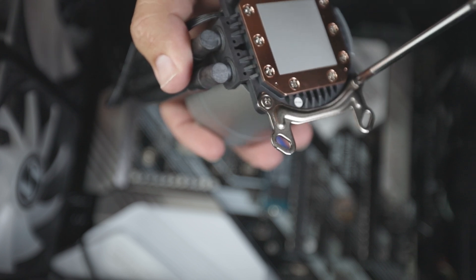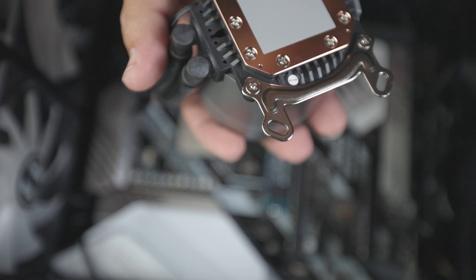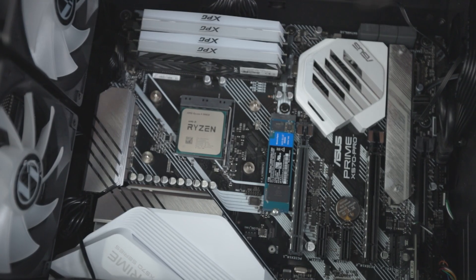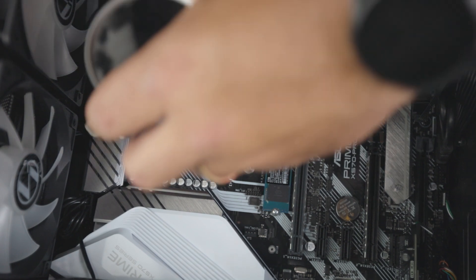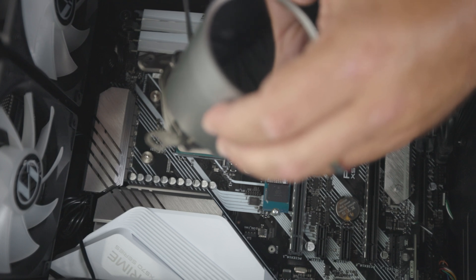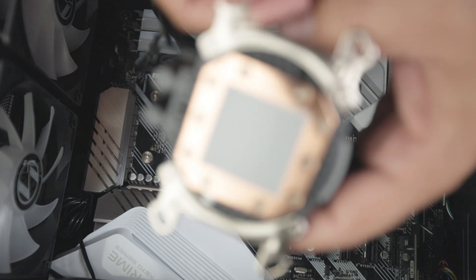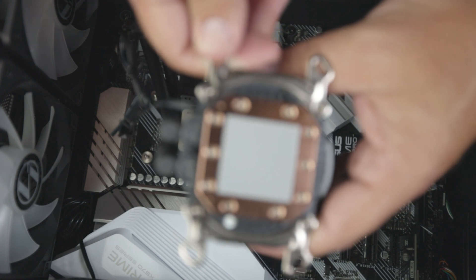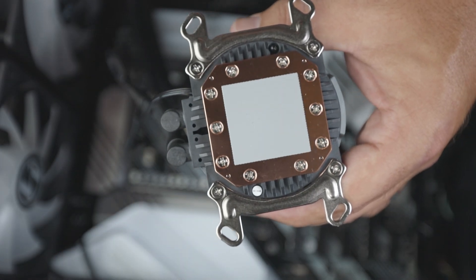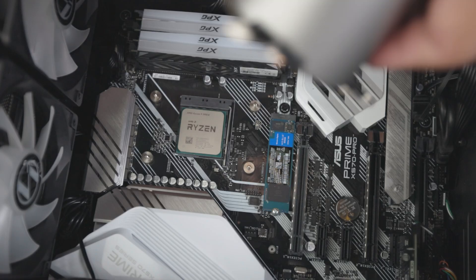Remember, just snug them down — don't need to go crazy, don't need to go ham. So the way this is going to get installed is just like this. Let's see if it comes across the RAM and I'll be able to plug those in — we should be good to go. You want to make sure that there's no plastic or anything over top of the cooler or on top of the processor, which there is not. You're going to line up your binding posts.